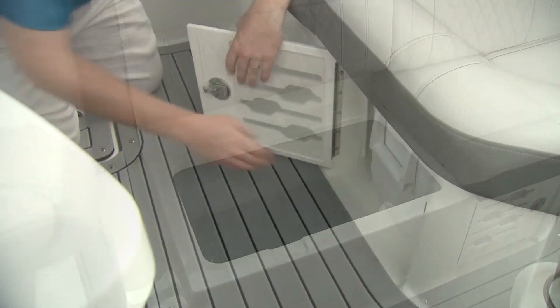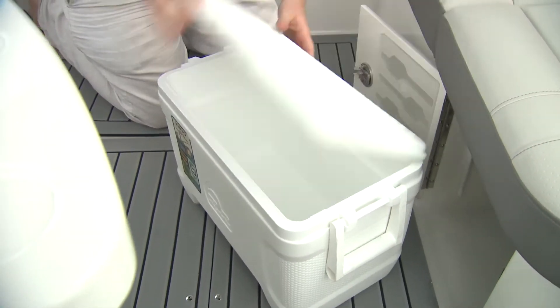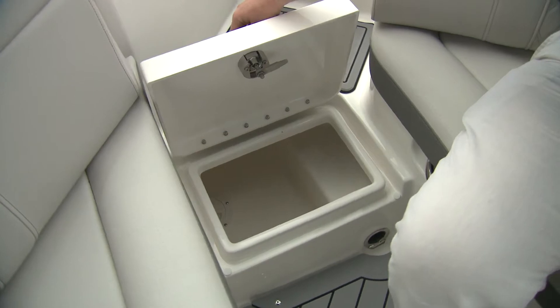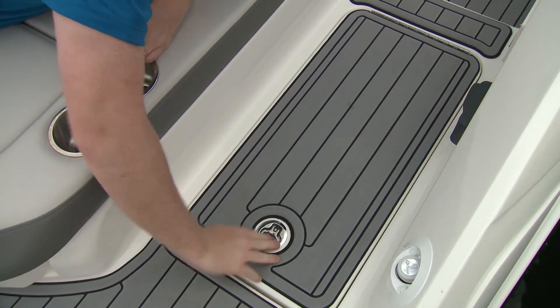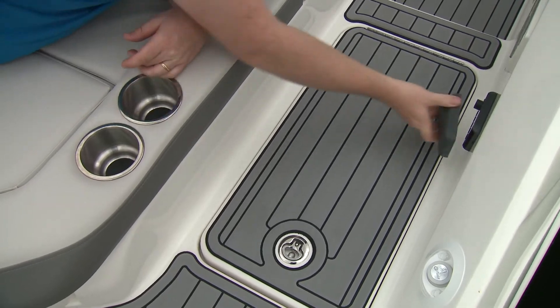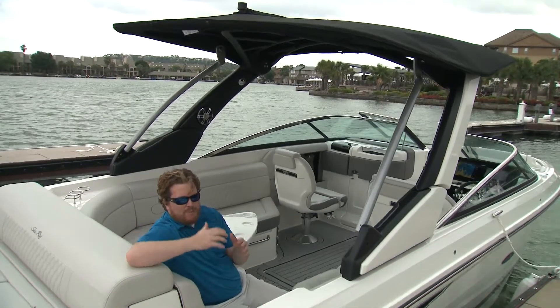There's some VIP storage right here in this removable cooler. Storage has a drain in the transom, a walkthrough, a washdown shower, and stereo controls — everything you need if you want to have a shower party.